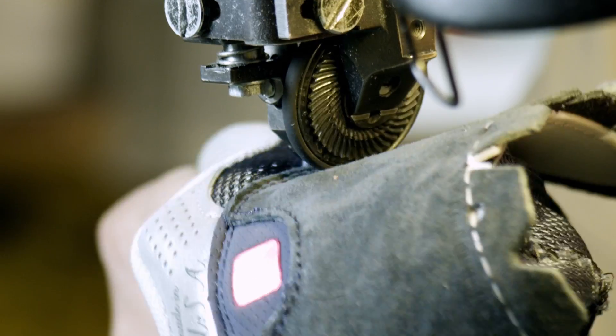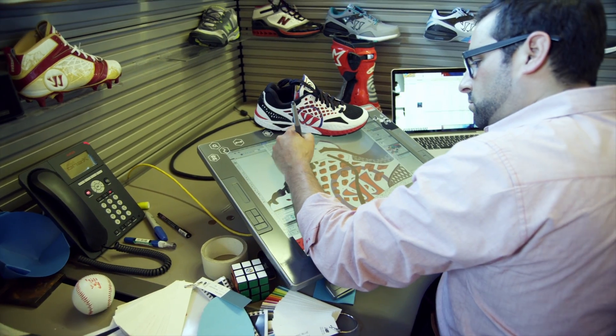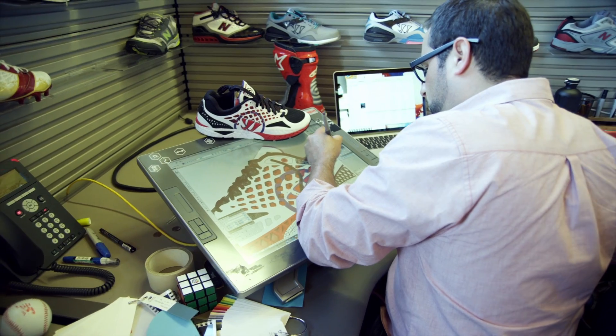The coolest part of Warrior being powered by New Balance is the opportunity to use modern day technologies, because it combines a hundred years of shoe making excellence with the attitude that Warrior brings. Powered by New Balance gives us access to all things New Balance — what's there — and then we figure out what we want to do with it. It's definitely fun building this our own way.